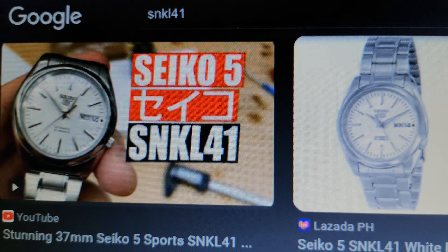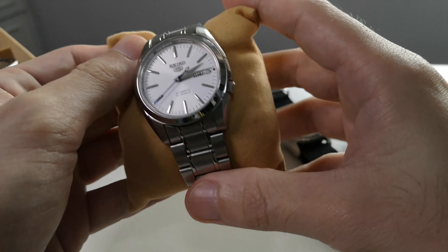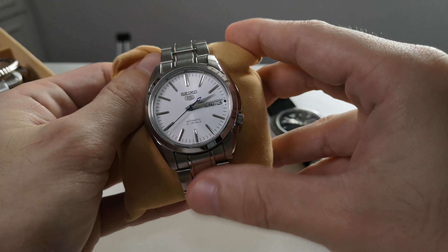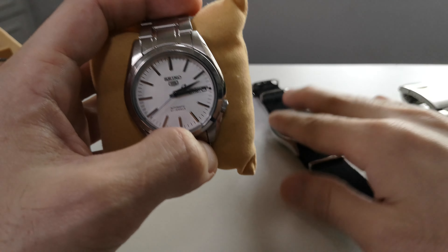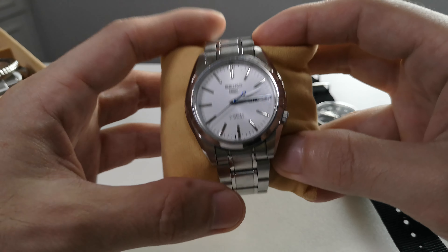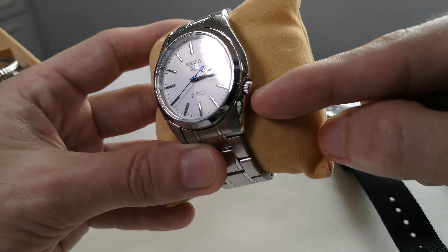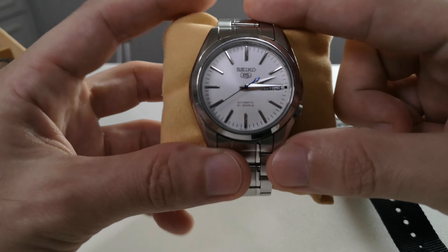Another Seiko 5 — the classic SNKL 41. This is my second Seiko 5 watch that I bought. At that time I had an Urchin, so I was looking for something more — not just casual, but something I could wear during meetings. This is modded but only the hands. The crown position is at 4 or 3.5, and the case is 38mm — I chose this because I have a slim 6.2 to 6.3-inch wrist.